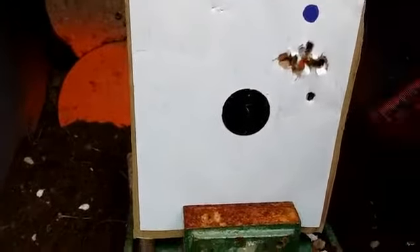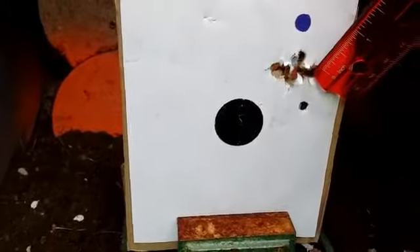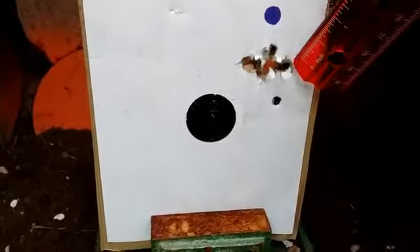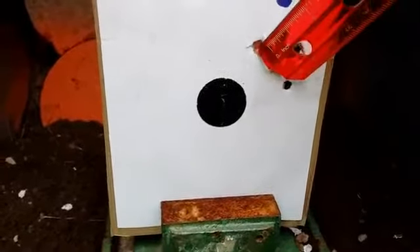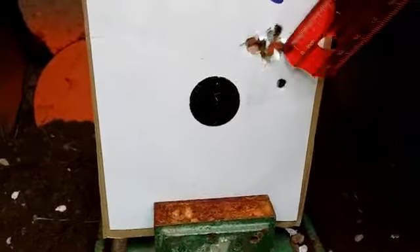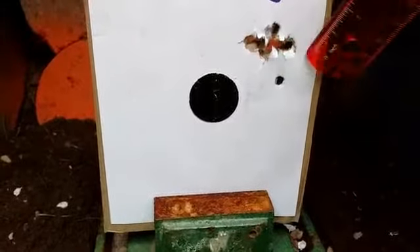I wanted to show you this 10-shot group because when you're doing a 10-shot group, you have more possibility of that group widening up. But as I started taking shots, all of them were piling up within a half inch, which is really good.